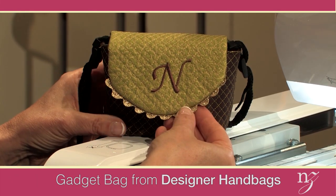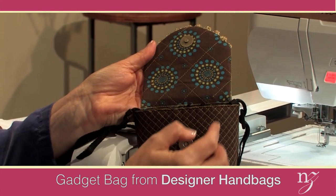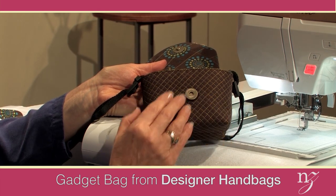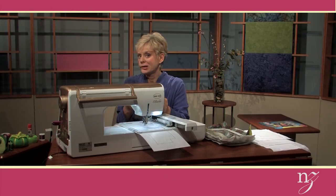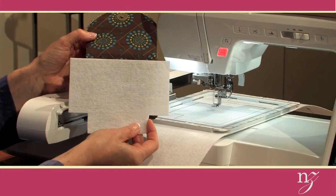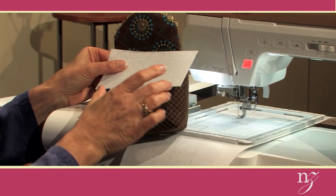This gadget bag has six embroideries: the flap exterior, the flap interior including placement for the snap, the bag exterior nicely quilted and stitched by the embroidery machine, and the interior for the bag. The remaining two are very functional embroideries — the outline stitches for the support for the bag and for the flap. Two different shapes: one flap and two bag pieces are needed.